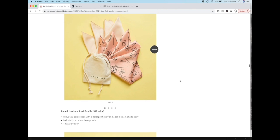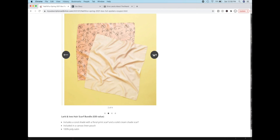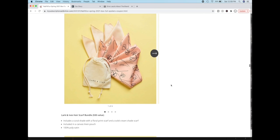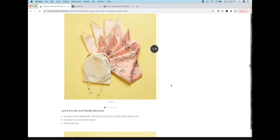The next thing is this Lark and Ives hair scarf bundle. I checked out the website and it is a woman-owned company, fairly new — founded by two women who used to do wedding planning and decided to start a business together. This is a great example of FabFitFun supporting women-owned brands and trying to help them get off the ground.